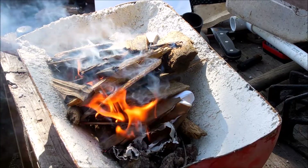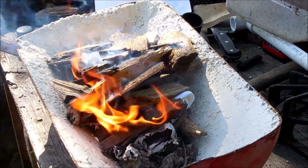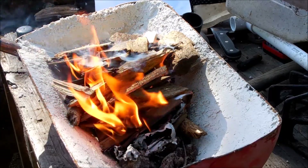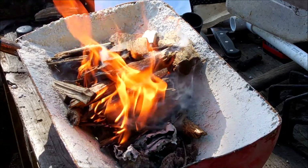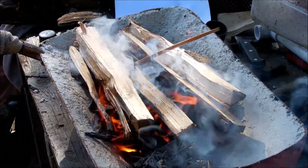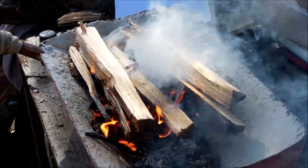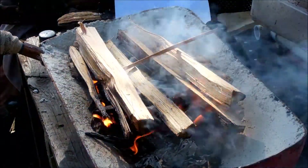Looks like we got it hooked up. Okay, it's going good. Looks like it's working pretty good.